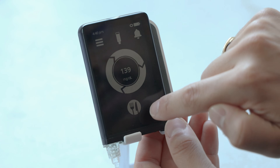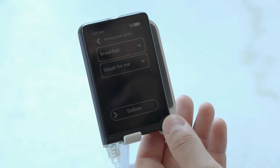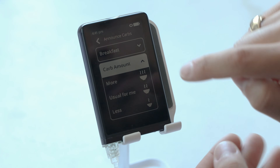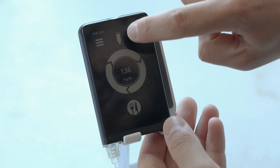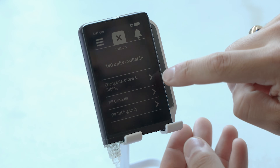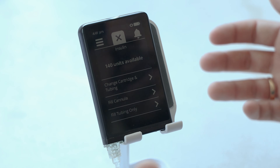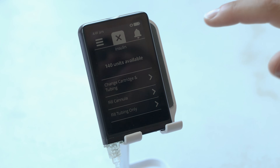To log a meal, there's a little fork and knife icon. With this pump, all you need to do is choose which meal it is — breakfast, lunch, or dinner. When you go in there, it asks you how large the meal is: more, usual for me, or less. From the home screen, there's also a little insulin vial on the top. From there, you can change your cartridge and tubing, fill the cannula, or fill the tubing only, and it even shows you how many units are available.